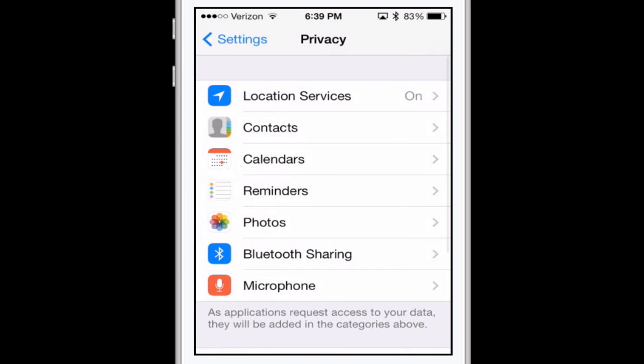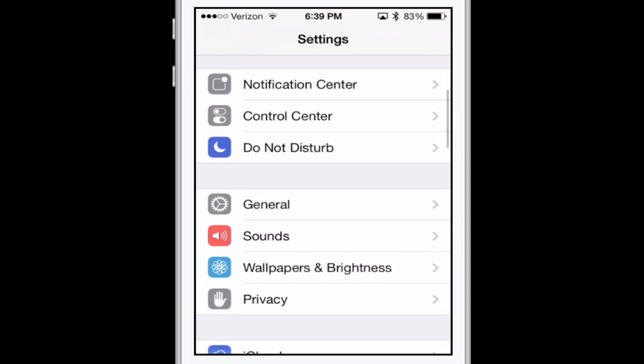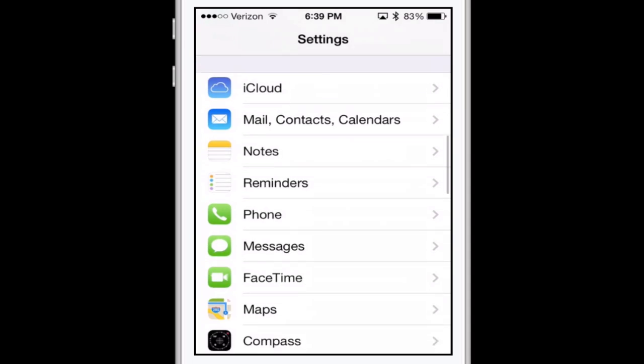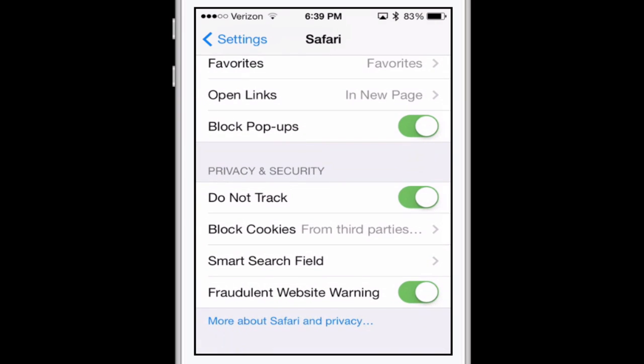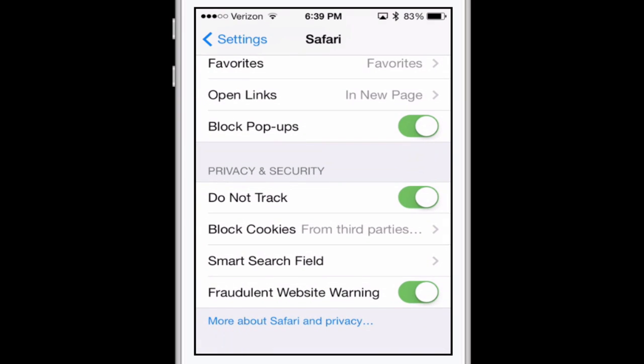Going back to the main settings page, scroll down into Safari. Go to the very bottom and make sure that where it says Do Not Track, that is checked. I kind of hate these double negatives — it's very confusing.